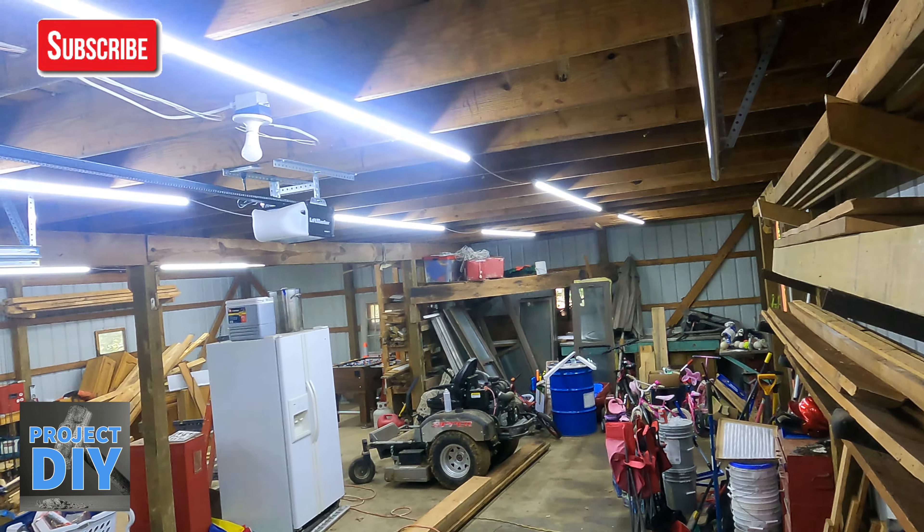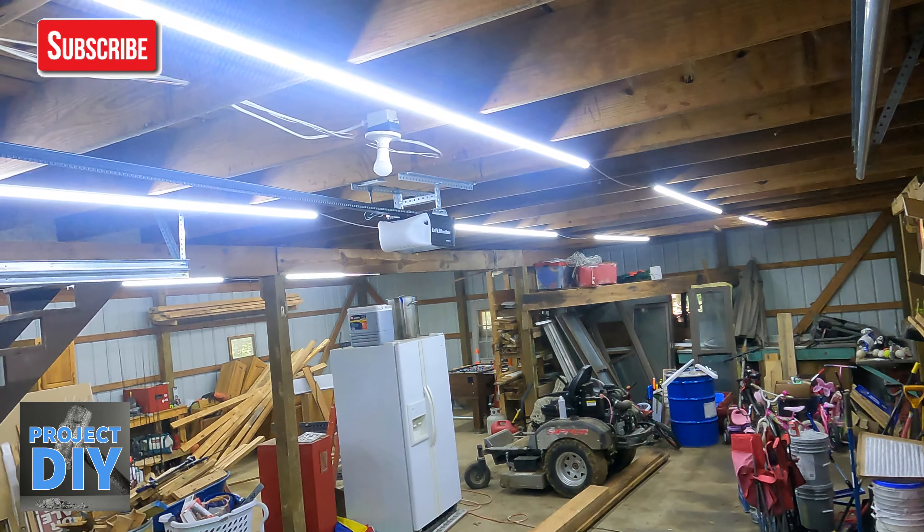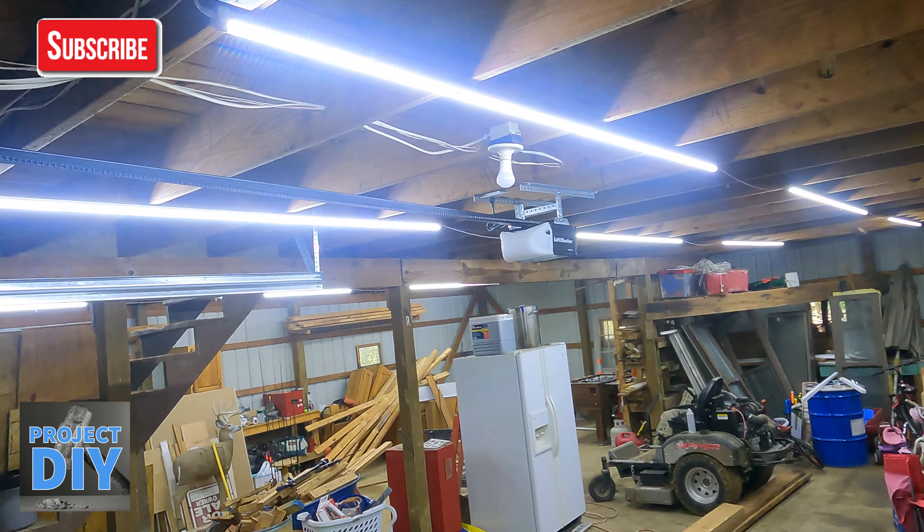Hey there guys, Eric with Project DIY here today. We're going to show you how to calculate the lumens so you know how many lights you need in a building or barn, whatever you have going. Pretty simple, but most people really don't know what you're supposed to have. So I'm going to show you how to figure that up and what you need.